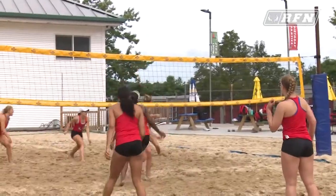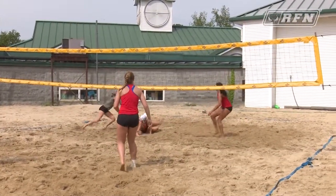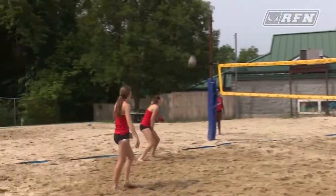I think we do it for a couple of reasons. One, change of scenery. During preseason we're in the gym so much, it's nice to get them off campus and enjoy a little sunshine.